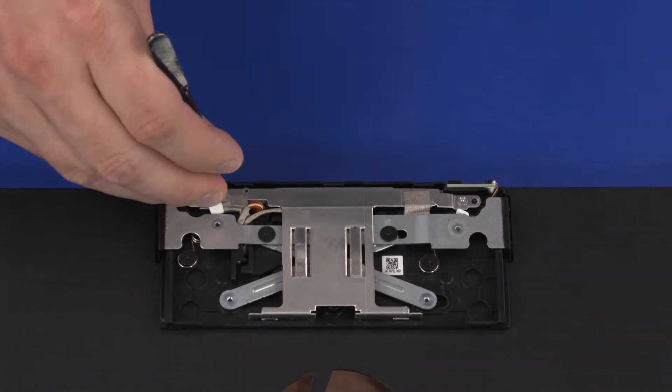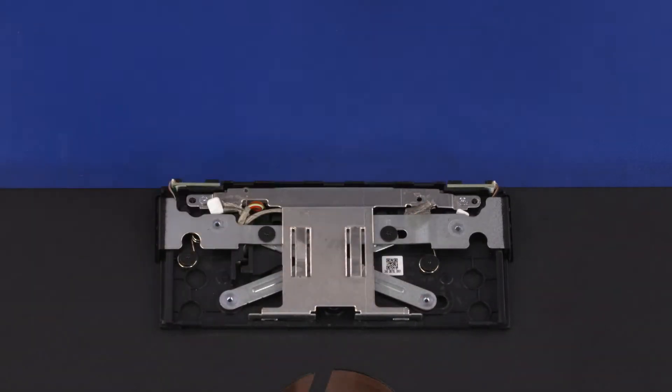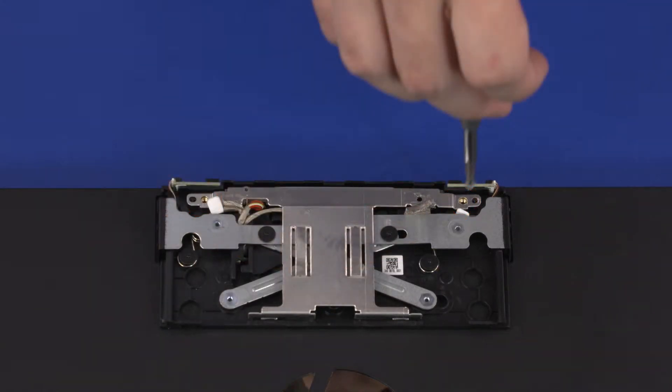Remove the retention tape that secures the webcam cable to the webcam bracket. Remove the two 3 mm P1 Phillips-head screws that secure the webcam bracket to the webcam enclosure.